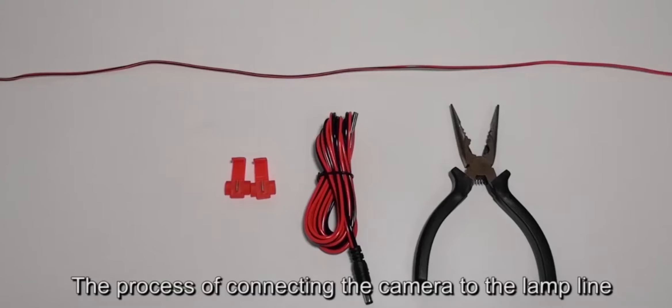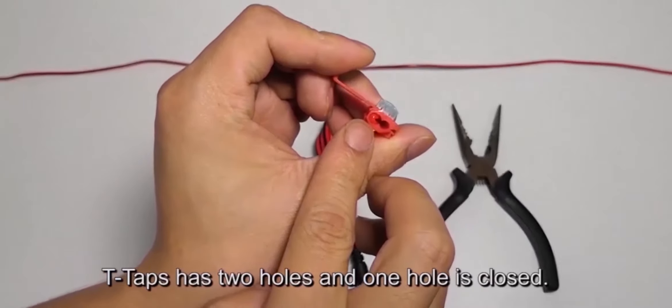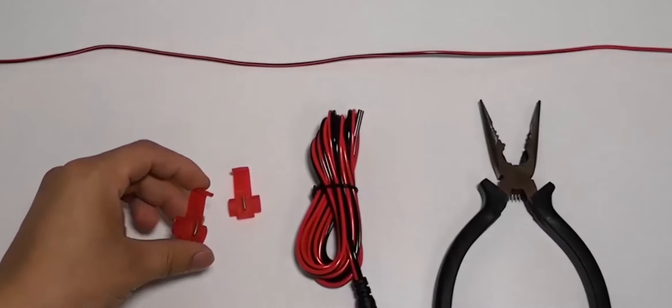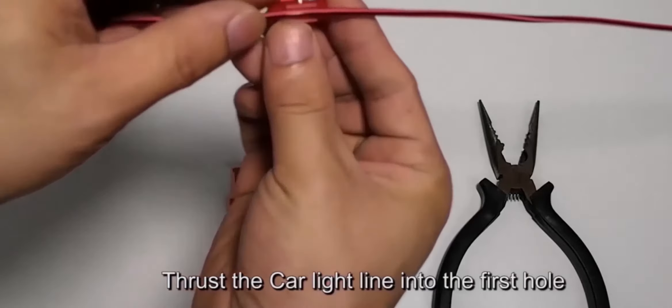The process of connecting the camera to the lamp line using T-taps. T-taps have two holes and one hole is closed. The long line is the line of the lamp or the circuit line on the car. Thrust the car light line into the first hole.